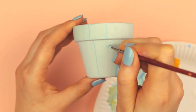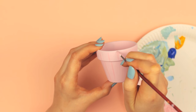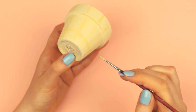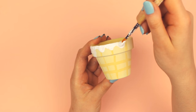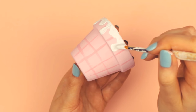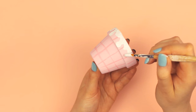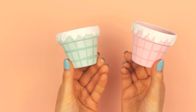Once everything is completely dry, start painting small lines in a darker shade of the same color across the pot using a thin brush. Add the lines vertically and horizontally to create a waffle-like pattern. Next, you want to create the melting ice cream. Begin by painting dripping lines under the rim of the pot using white acrylic paint. Add them randomly so some drops are higher than the rest.